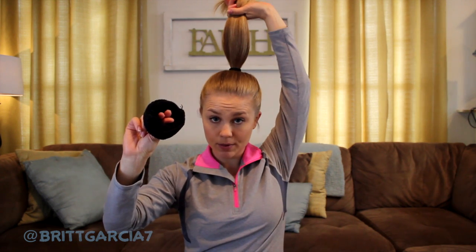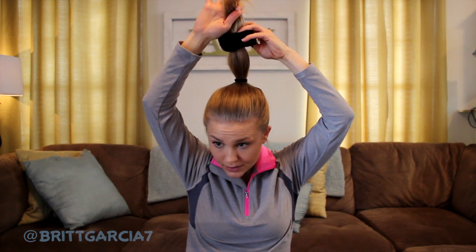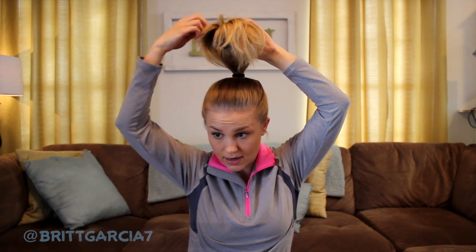Take your sock bun and kind of put your fingers inside of it like this. Lift your ponytail and just place the sock bun over the top. I have a mirror over here so I'm going to peek. As you can see, your hair is like this — you're going to let it fall over the sock bun. Kind of play with it, spread it around. It does not have to be perfect.